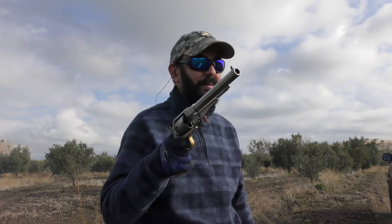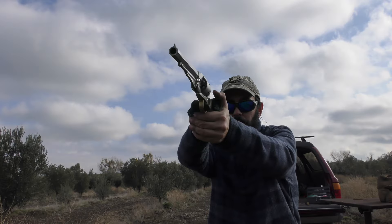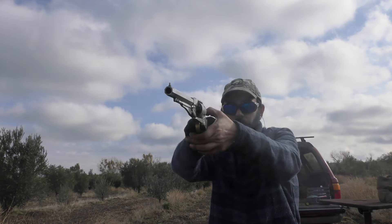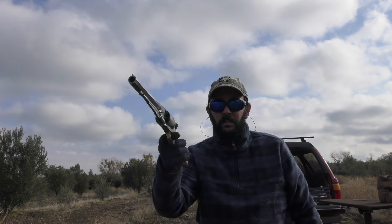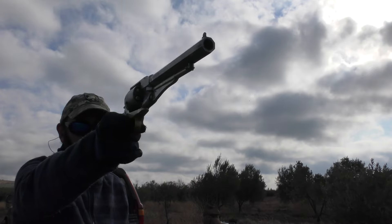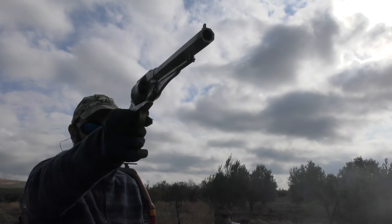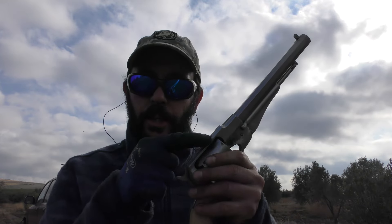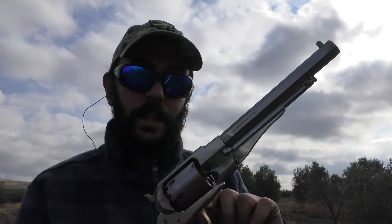Nothing beats black powder for the fun, the atmosphere, and the smell. I like using a lubed felt wad over the powder just so it prevents chain fire. Chain fire is when you accidentally bridge a charge against one or more chambers and you'll get two balls coming out at once — that's not good for safety.